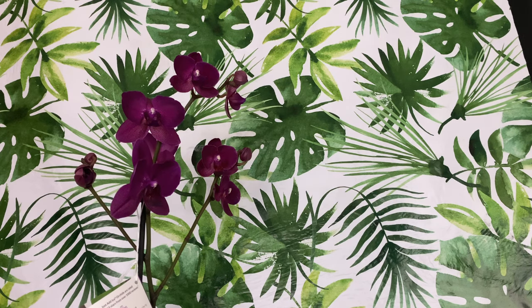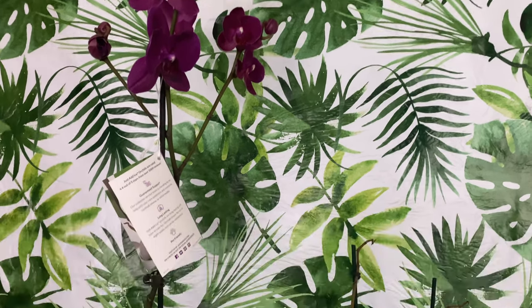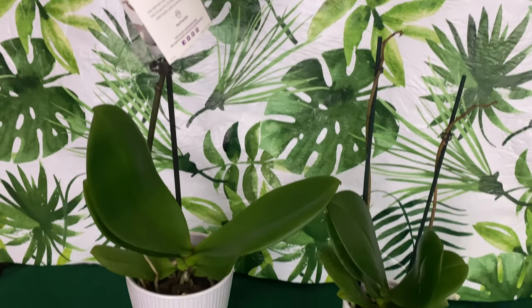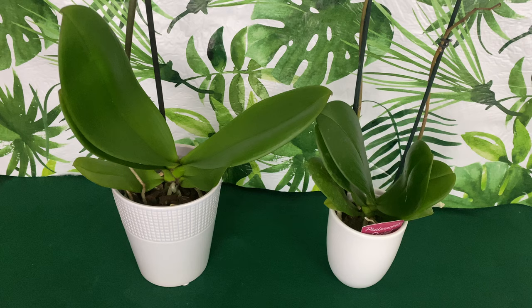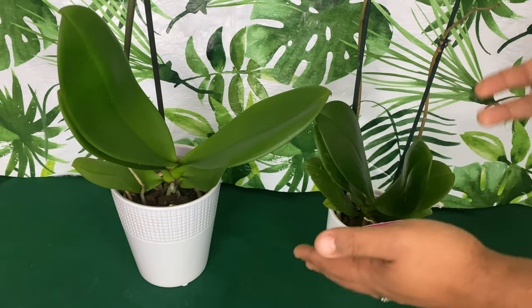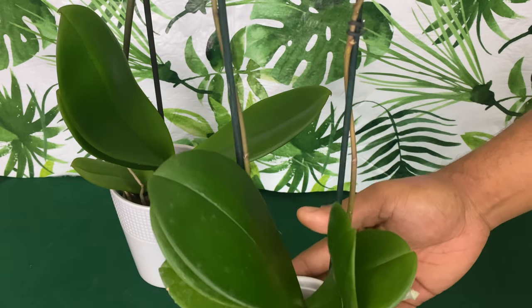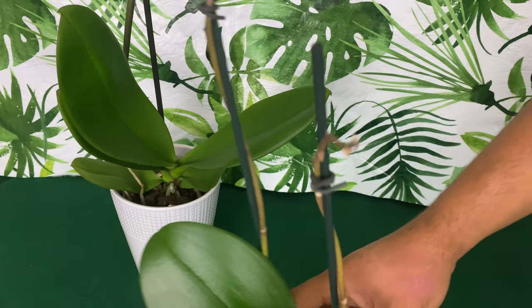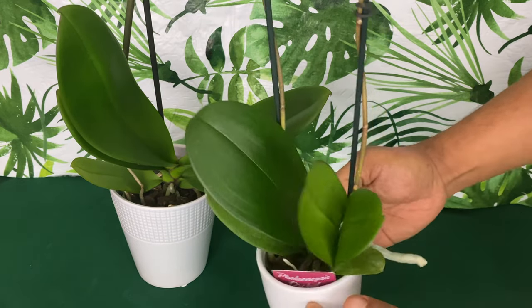Welcome Detroit, Michigan. Welcome Alabama. Welcome all of my brothers and sisters in orchids to Orchids for Dummies, a place where you can get your life. In today's video, I just want to share care tips to get your beautiful Phalaenopsis orchid to re-bloom for you after those flowers have fallen off.